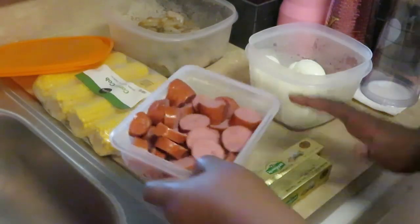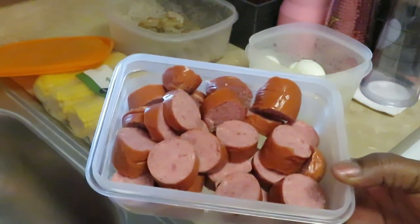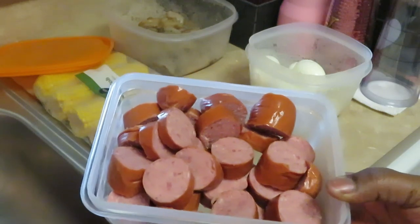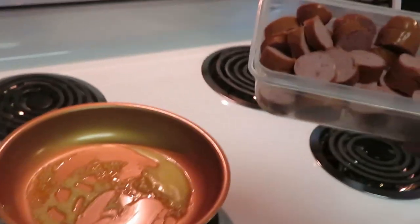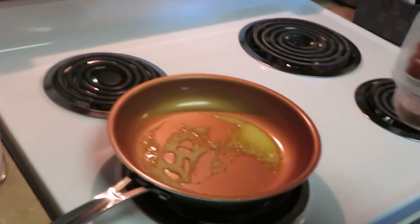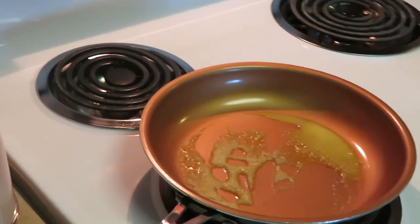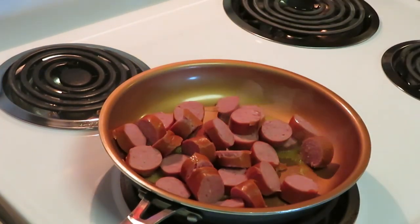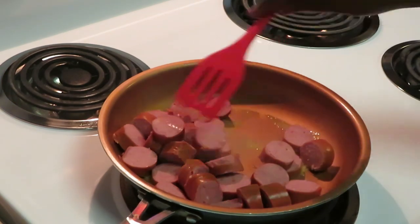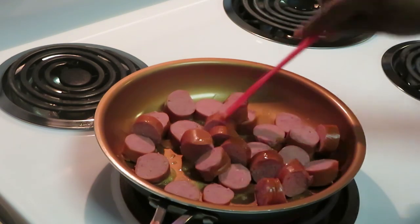The first thing I do is pan fry my sausage so it gets a nice little buttery crisp to it. I like that. I've already got my pan over here ready so let's go over to the stove. I've already got my butter all hot, waiting on the sausage. I just put a little butter in the pan and I'm gonna pan fry these.